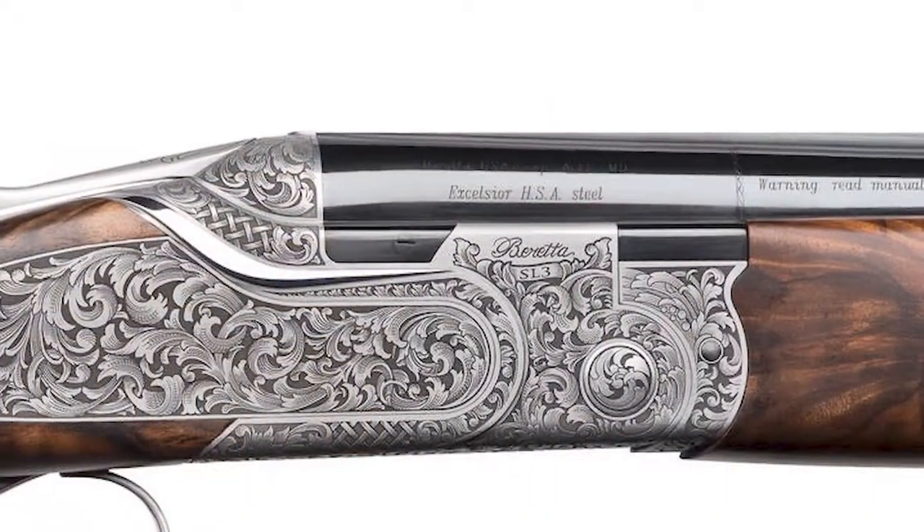Hi, my name is Rich Cole from Cole Gunsmithing in Naples, Florida. I want to tell you a little bit about the Beretta SL3 Custom that we have worked with Beretta to produce for the Tall Timbers organization.